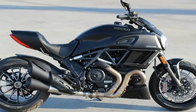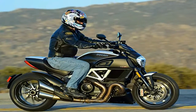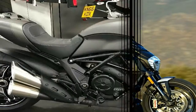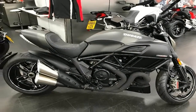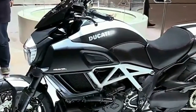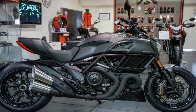Ducati took its race-proven 1,198cc L-twin and tuned it for street use with a somewhat gentler power curve. This water-cooled, 90-degree V-twin, called an L-twin by the factory, runs the famous Desmodromic valve train that uses a push-open/pull-close cam arrangement instead of springs, so valve float is a non-issue.